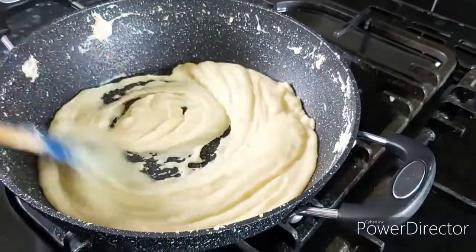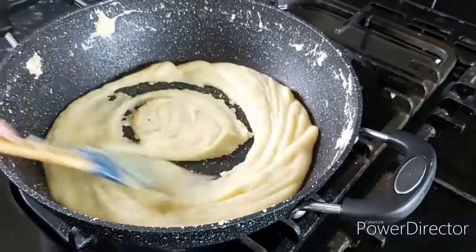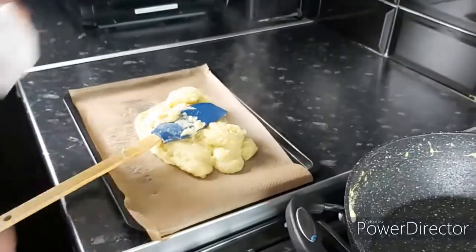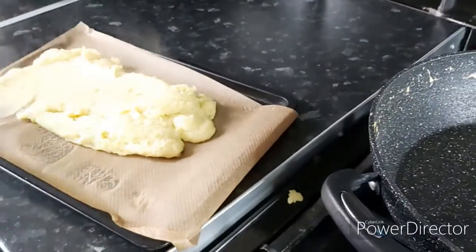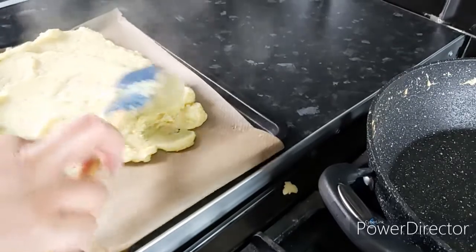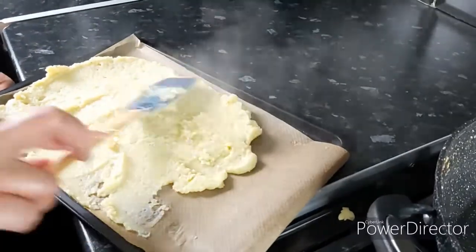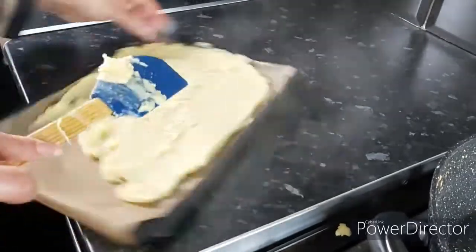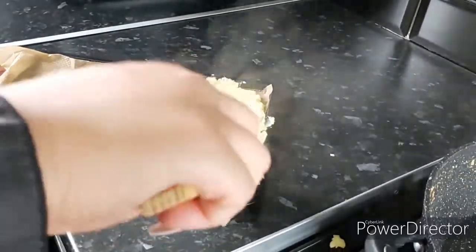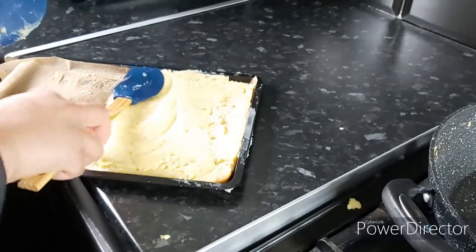Now I'll dish it out in a tray and show you the final look until it rests. I'm going to quickly put it in this tray — I've got some parchment paper placed on the tray — and I'm going to spread it around so I can give it a good shape. As you can see, I have spread it equally and I'm pressing it down.